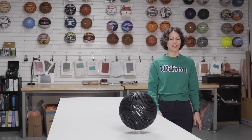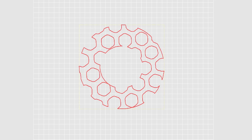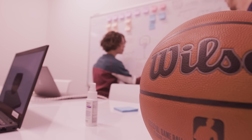The engineers started working together with industrial design, and bringing those two together we were able to come up with several designs that we then iterated on — designs that resembled a basketball, felt like a basketball, but also performed like a basketball.